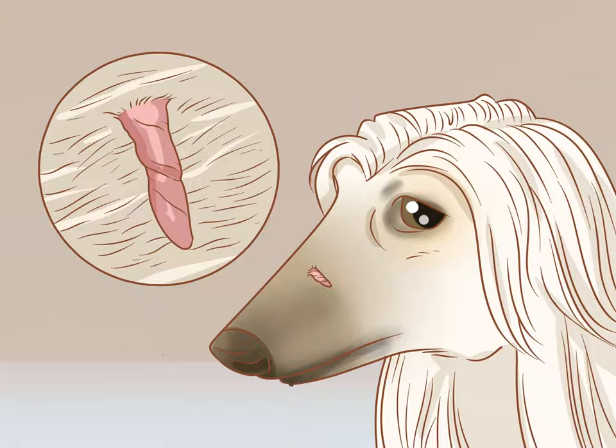How to remove a dog's skin tags at home. Skin tags are benign lumps of skin that often appear on older dogs of any breed. They can appear anywhere on a dog's body but are often found on areas like the knees, the sides of the loin, the armpits, and the sides of the forelegs. The skin tags themselves are harmless, but they can be unsightly and may get caught on something that could injure the dog and cause infection.